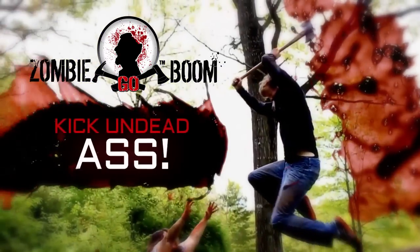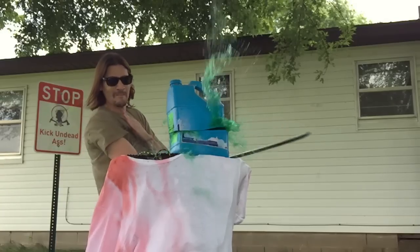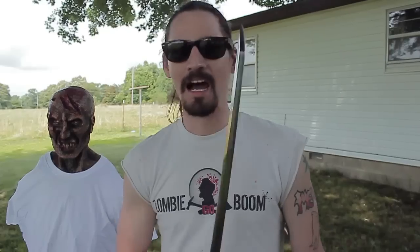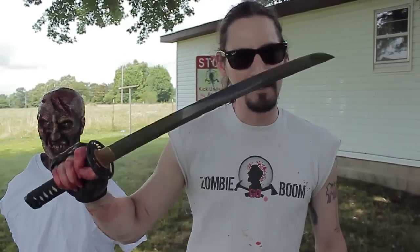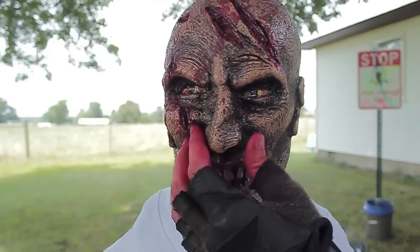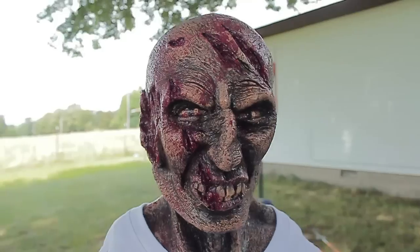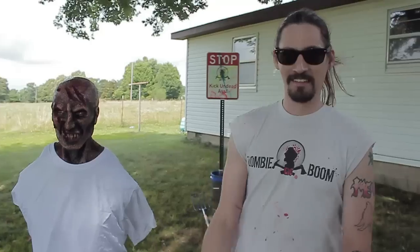Zombie Go Boom — Kick Undead Ass! That's right, you asked for it and we're here to deliver. Totally my speed, this weapon. I love it, love it, love it — and we're gonna be testing it out against our brand new Tim Heads. It does have a skin layer just like the regular Tim Head, but we painted it to look badass. Let's get started.